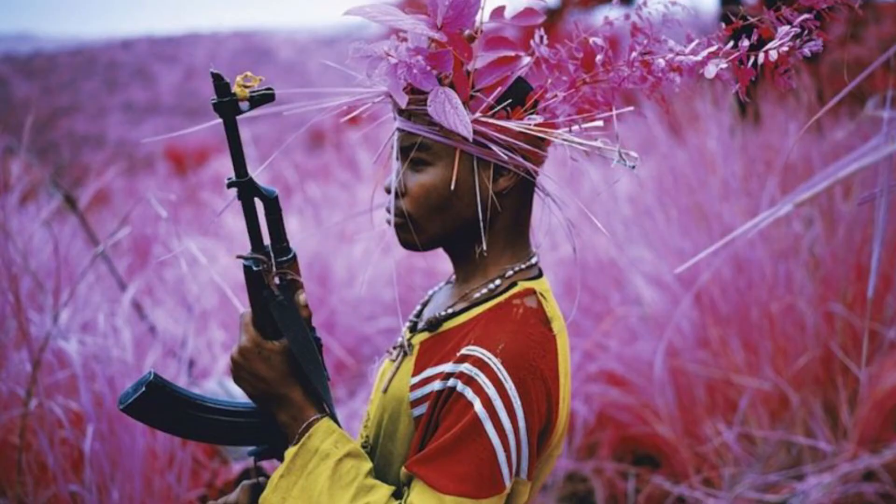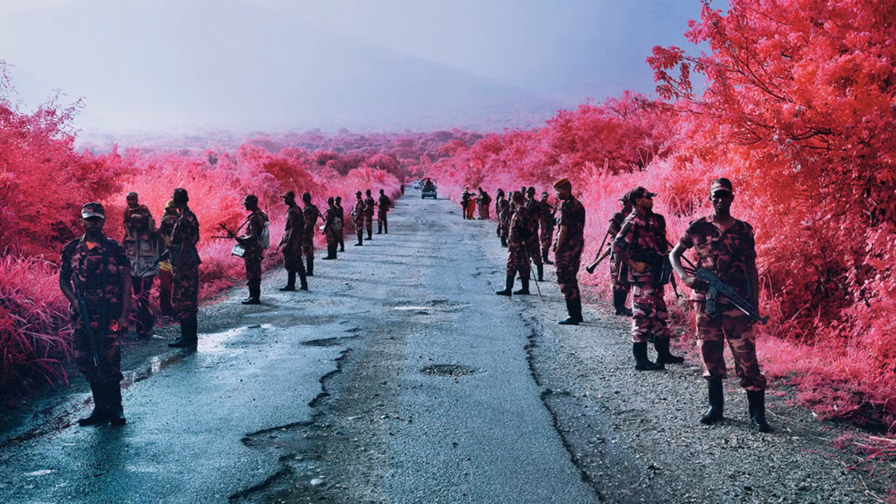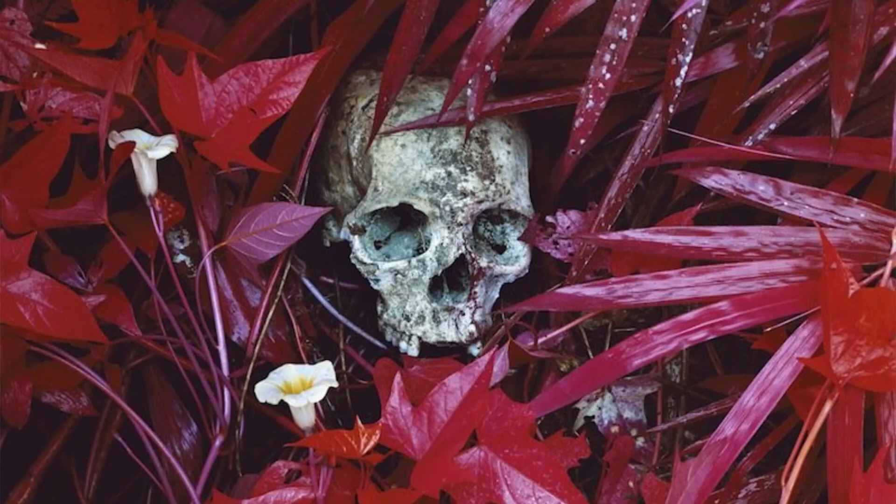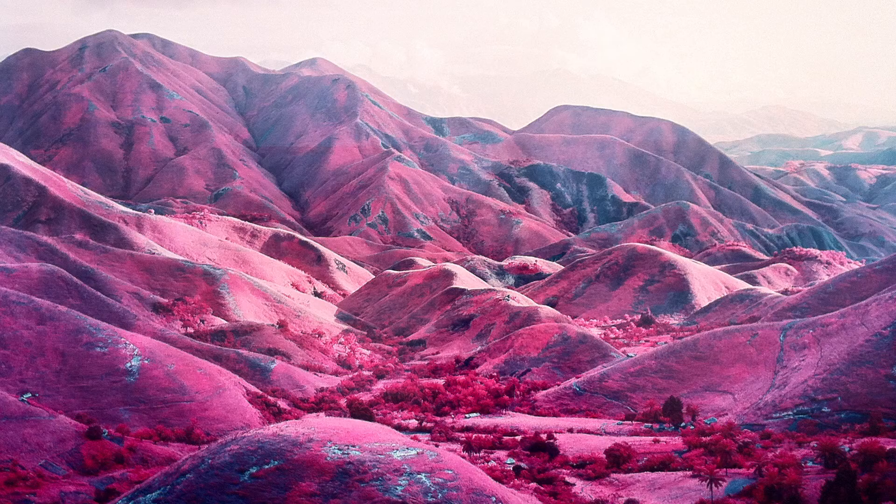Aerochrome regained popularity a few years ago because of a photographer by the name of Richard Mosse. He went and documented the war in the Congo using this Aerochrome film, and it got some really interesting, very surreal results because of the way it turns plant life and foliage this odd sort of pink and red color. It got really famous on the internet, and when I first stumbled across it, the photography is just amazing.